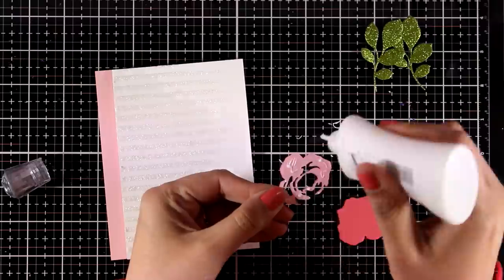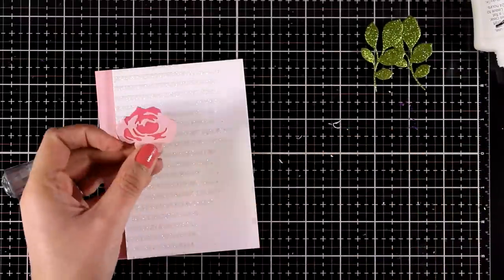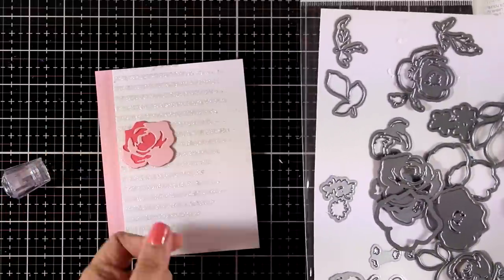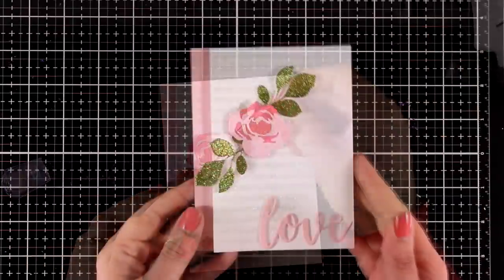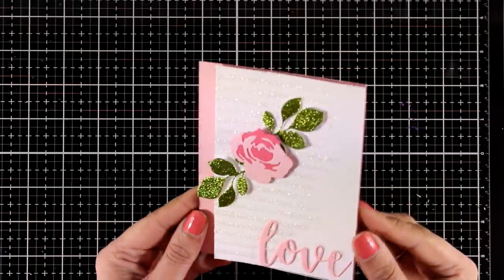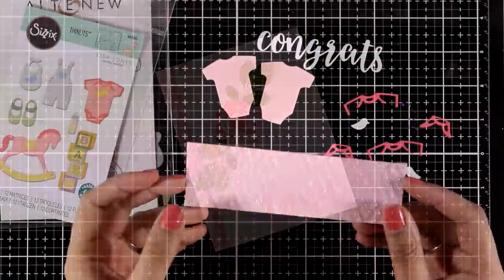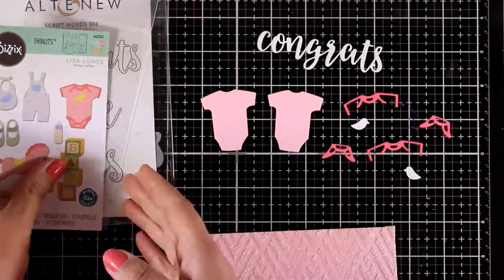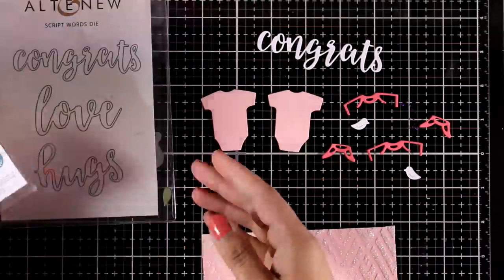There are actually more layers for this flower die which I'm not going to use today — it looks beautiful as it is. These come from the garden picks 3D die, and you will find everything linked down below. Here is the finished card where you can see all the sparkle on those leaves. I also die cut the word 'love' to complete my card. At the end of the video you will see close-up photos on all the cards as well as on my blog.